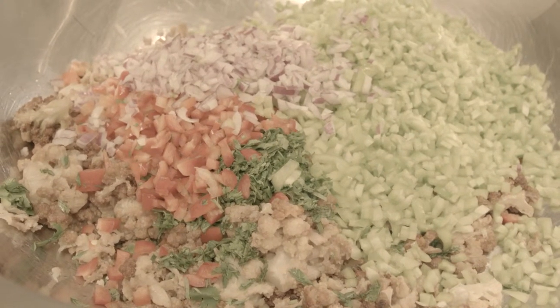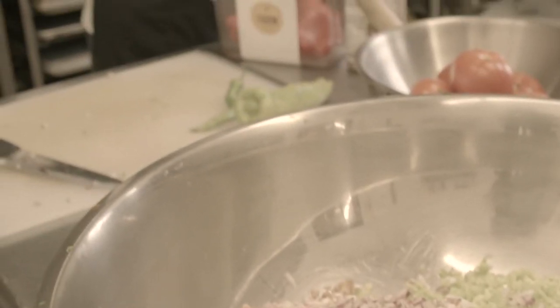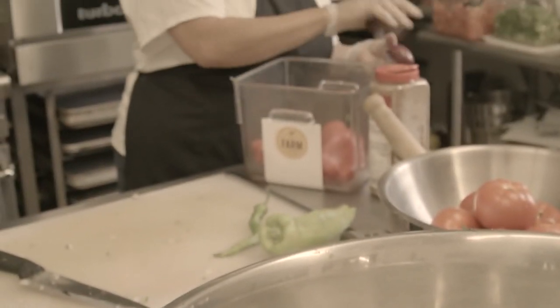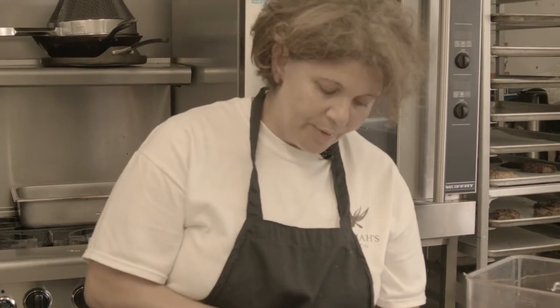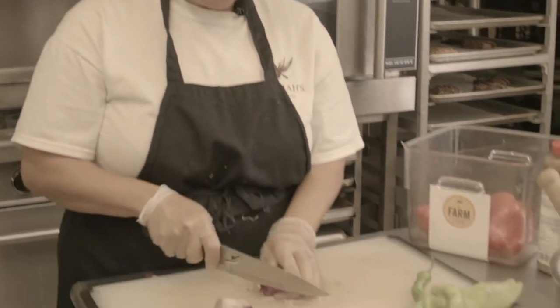For a dish like this at home with just one cauliflower, you really only need a couple tablespoons of the red onion, half a cup of the red pepper, half a cup of the green pepper, and probably one tablespoon of chopped cilantro will do.